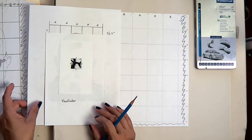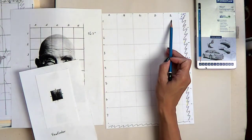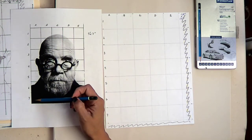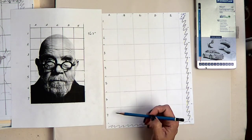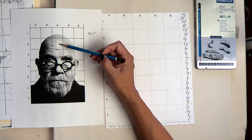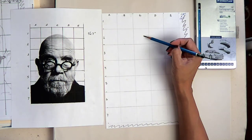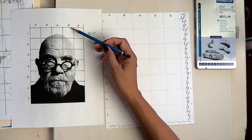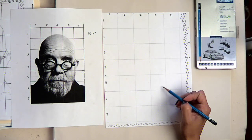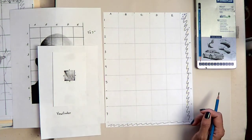Then we label our boxes A through E across the top, and we do the same thing on our drawing, and one through seven going down, so that we know exactly where we're working. If we start working on C2, then we go to C2 and start working there, or D5. That way we can stay on that spot the entire time.